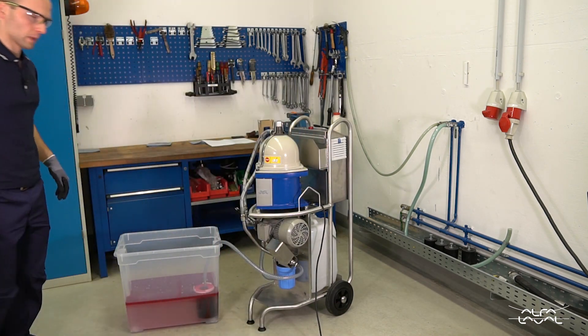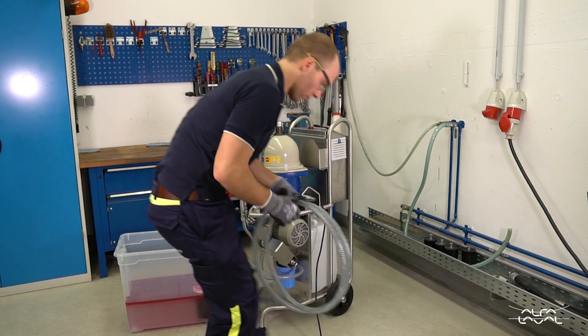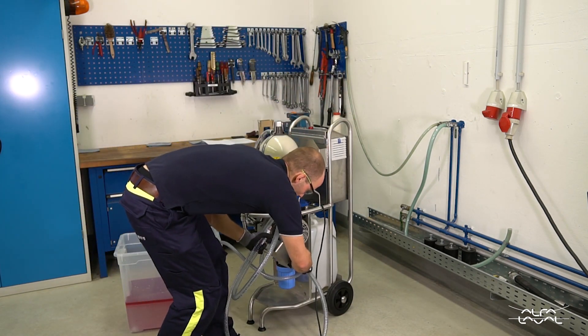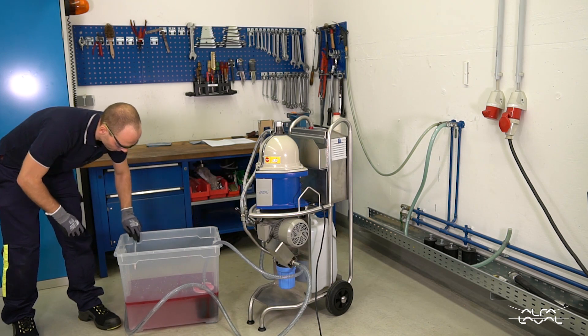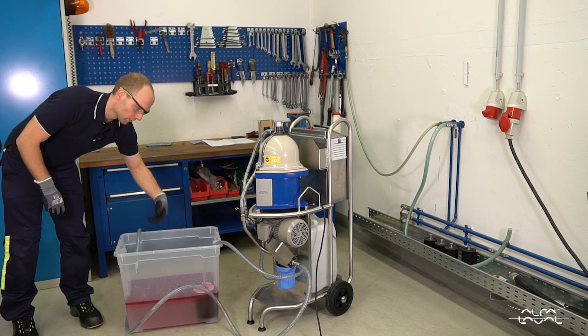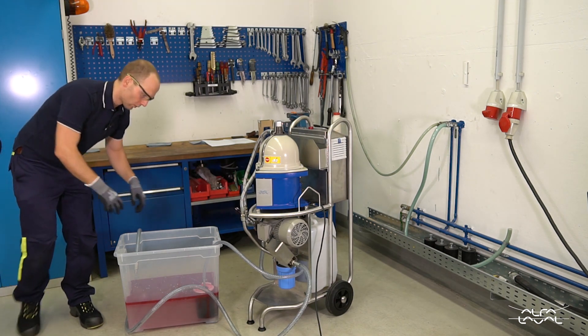Since I do not want to create a huge mess on the floor here, I will also connect the hose to the outlet and route it right back into the tank. I will hang it here so that it spills into the tank and creates some turbulence, like a running machine which is operating from this tank would.